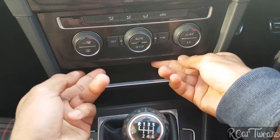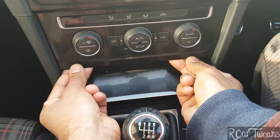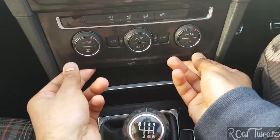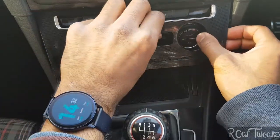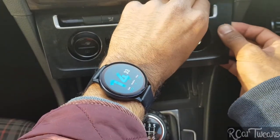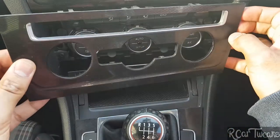What we do is just put our fingers under here and pull gently, and then one side pops. Keep repeating it until it fully pops — and there we go.